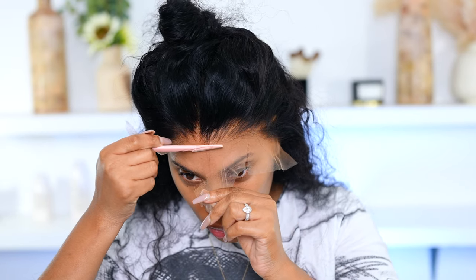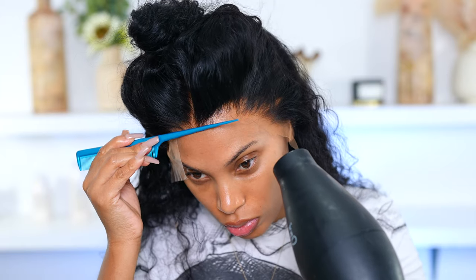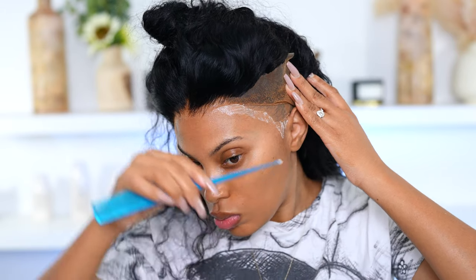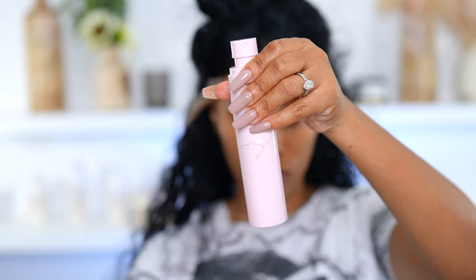I'm going to melt the lace down on a cool setting, then take my eyebrow razor and cut away all that extra lace. I'm really loving the hairline on this wig — it looked pretty good. The glue is looking nice and melted on the forehead area, so I'm going to do the same thing on the side as well. I go in with my rat-tail comb, wait for the glue to dry clear, then melt down that lace and cut away the extra lace.